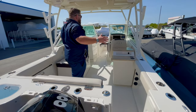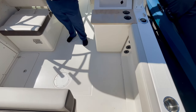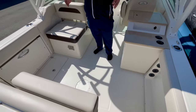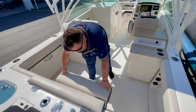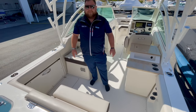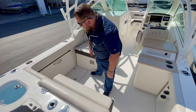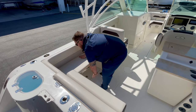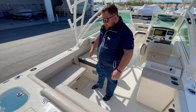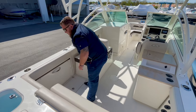And then you get into your cockpit area — plenty of room for fishing. You do have a couple of different seating configurations back here. The transom seat folds down easily. The bolster pops right back up and out of the way, and on the port side that bench pops up and tucks away right there. Putting it away is just as easy.